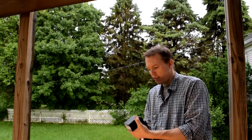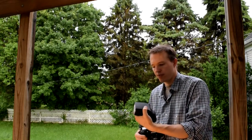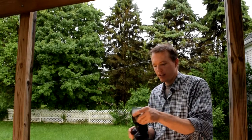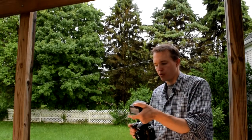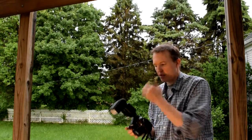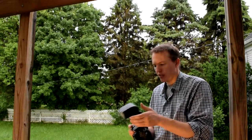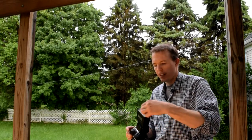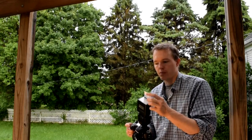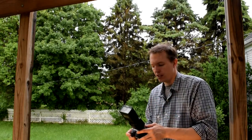As far as features go, it's pretty well featured. You can see it has a pretty good range of motion, great for doing bounce flashes. The rear panel is pretty intuitive. It has a little diffuser and a white card, similar to what the SB900 does.